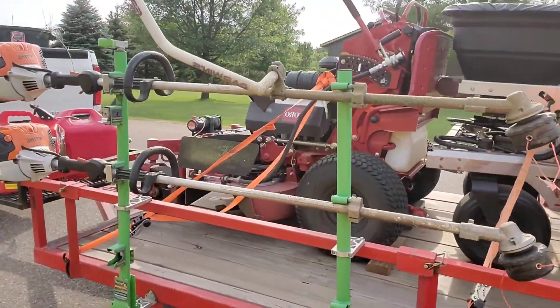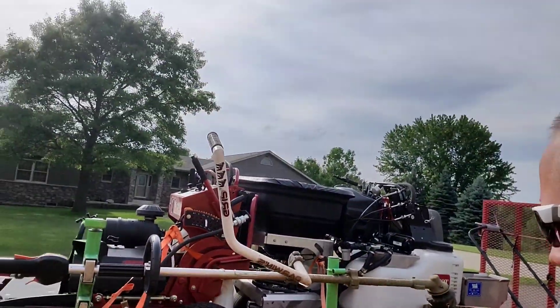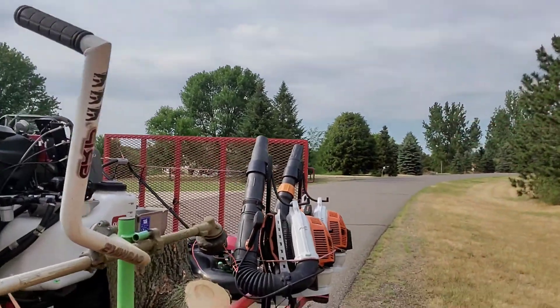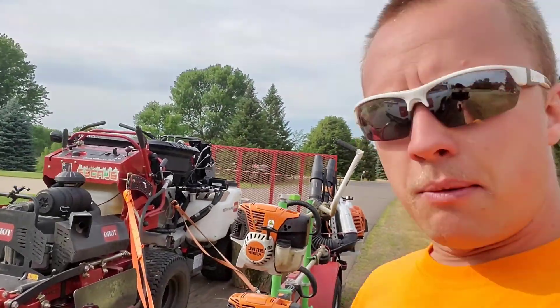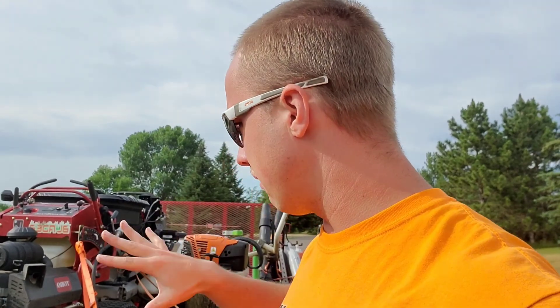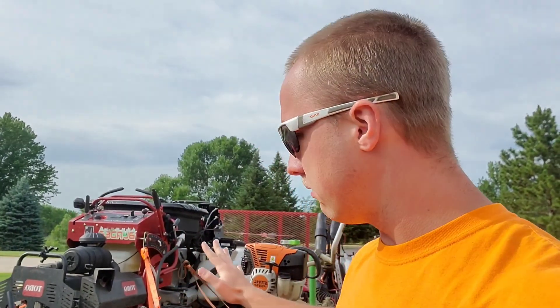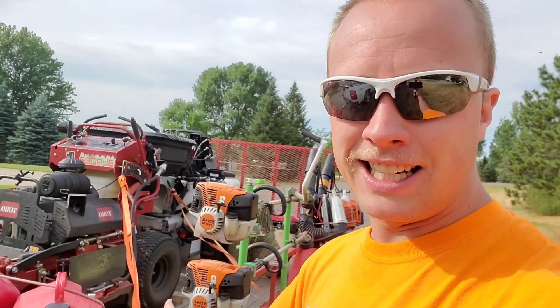I did not build these racks, but they are amazing. These Green Touch racks work awesome. The trimmer kind of adjusted itself there. If you want to see more about the stuff on this trailer, definitely check out my lawn care setup video. We did add the SureCan recently and it has been an extreme gas saver — I spill a lot less with it. They're definitely worth the money in case you're interested.